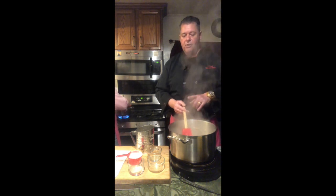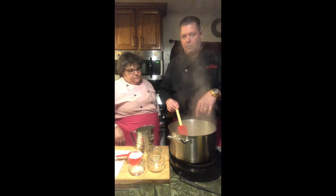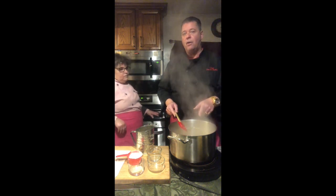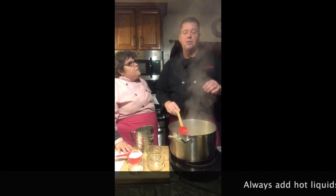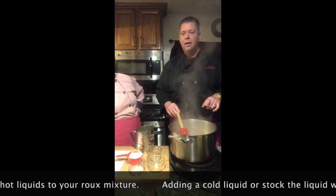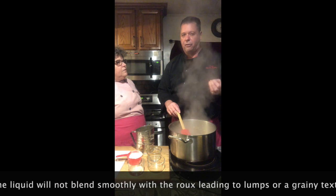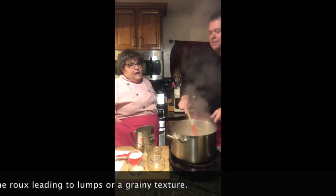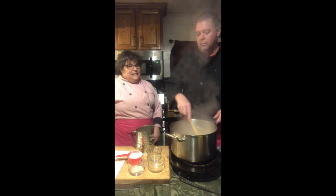When the potatoes are done, we're going to take that chicken stock the potatoes were cooking in and fold it into this pot with our roux — it'll thin the roux down to the consistency we're looking for. Then we'll add our cream back in. When making a roux and adding hot liquids, make sure they're hot or at the very least warm. Never add a cold liquid to your flour and butter — it'll never dissolve, never mix in evenly, and you'll get little clumps. For this recipe, we took out the half and half ahead of time and it's been sitting out for a couple of hours, so at least it's room temperature.